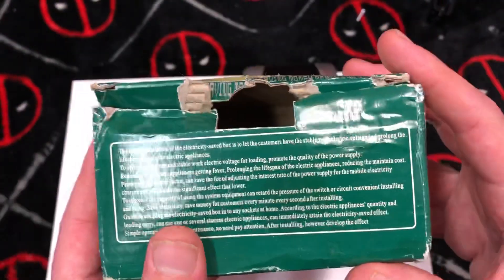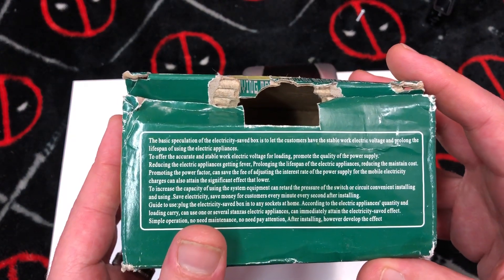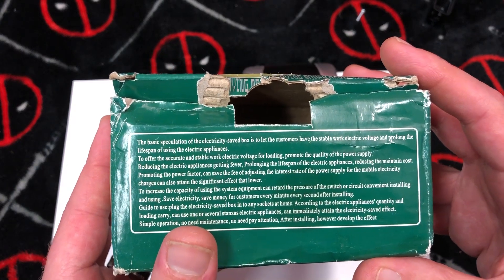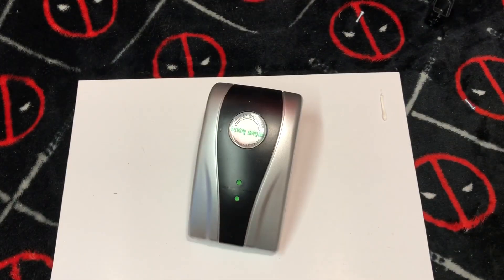Prolong the lifespan of electronic appliances, reducing main cost — man, if this was in proper English it would be so much more entertaining. But yeah, just BS — increase savings, save electricity, save money, yadda yadda. Okay, let's see what's on the inside of this thing.